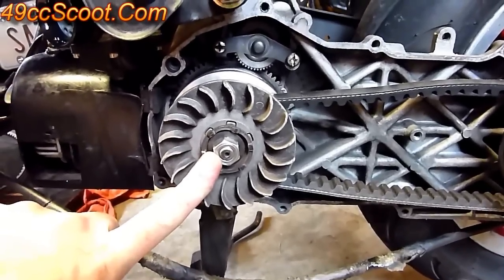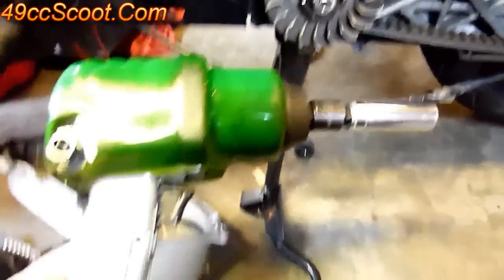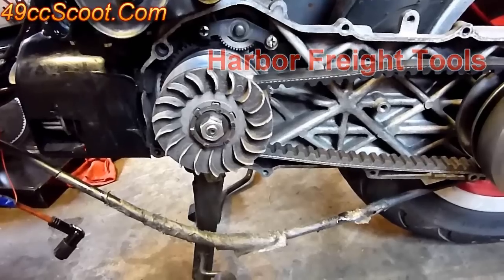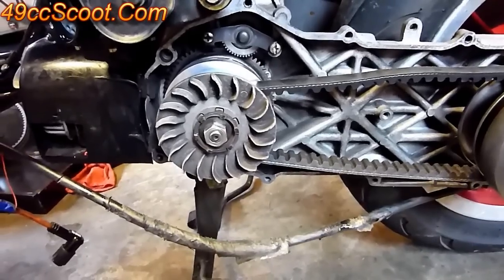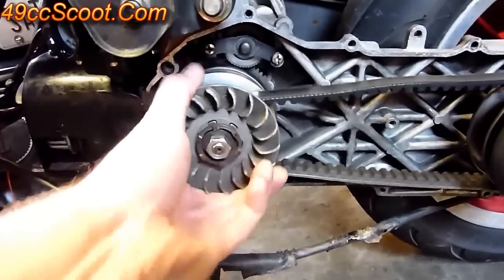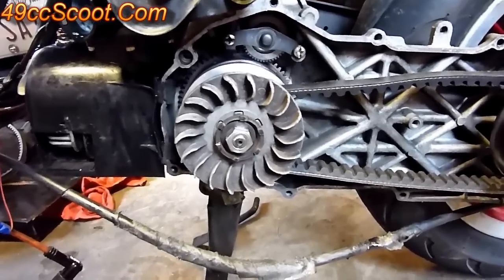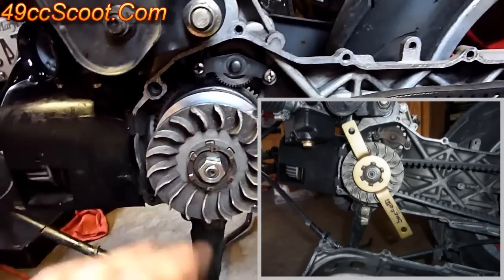Remove this nut first — it's a 17mm on this one, though it can vary depending on your scooter. The easiest way is to use an impact, like this air impact here. You can get electric impact wrenches from Harbor Freight, Sears Craftsman, lots of places. The only other option is to lock the variator or the crankshaft in place so you can remove that nut without the crank spinning. There are specialty tools available from places like EnviroMoto.com, Parts4Scooters.com and others that can lock into the teeth and bolt holes to hold it in place.